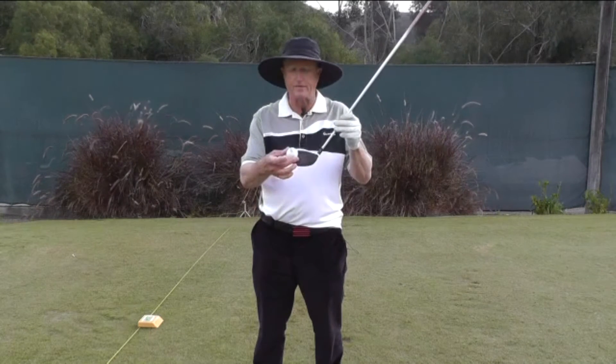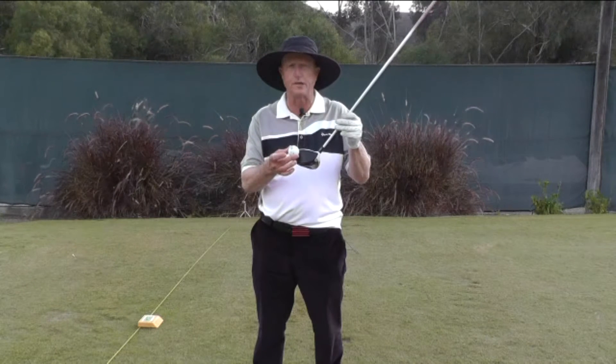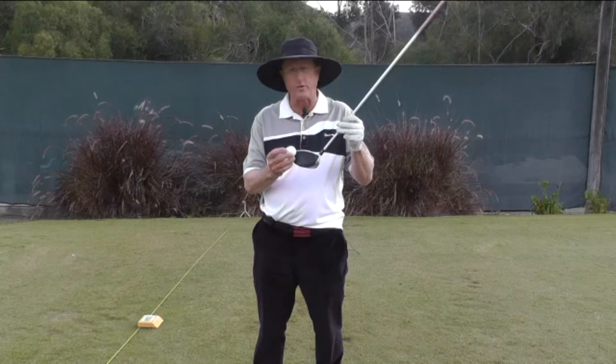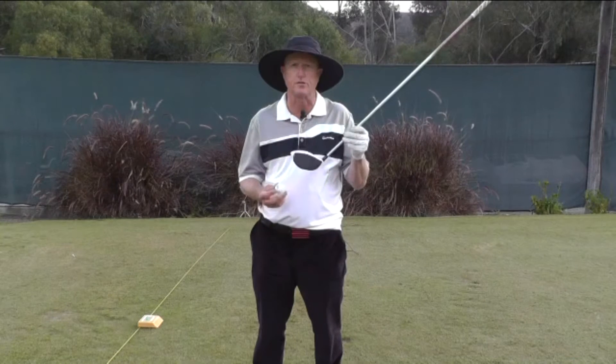When the ball is hit at the toe of the golf club, the club immediately opens up, and you might think that the ball is going to go to the right when that occurs. But before the ball leaves the club, it rolls to the center of the club face and it actually produces a hooking action.